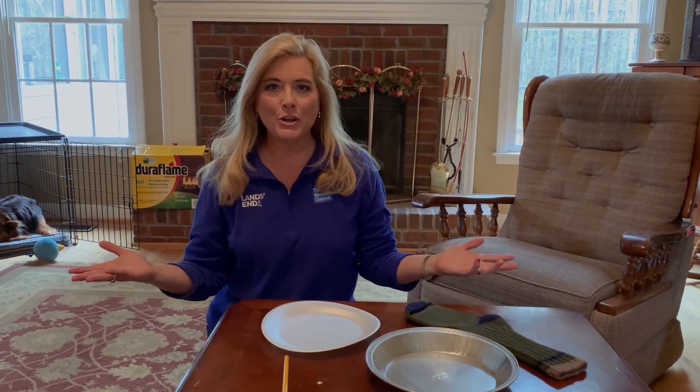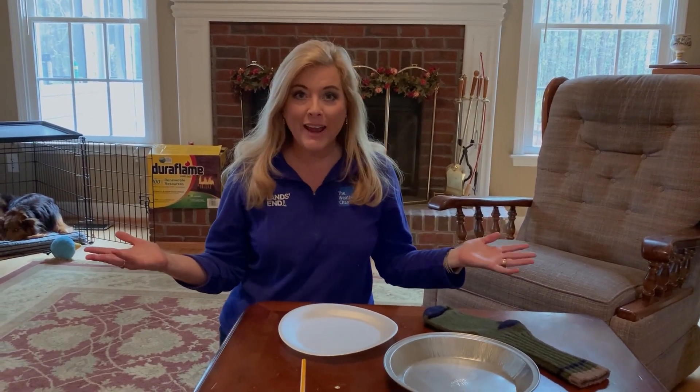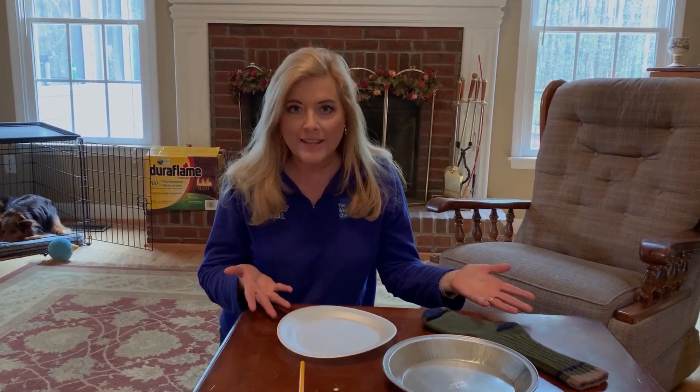Get ready for some thunder. This time of the year, spring into summer, we often hear a lot of thunder and see a lot of lightning. I'm about to make lightning happen right here in my house. It's a very easy science project you can do at home with the kids, and it involves just a few very basic, simple ingredients that you might have around the house.